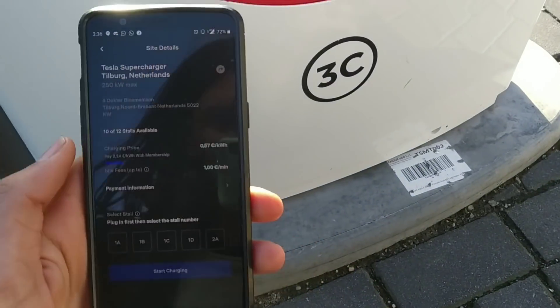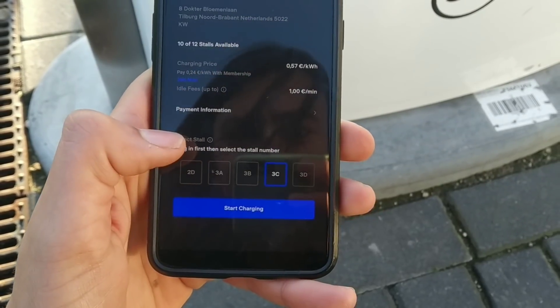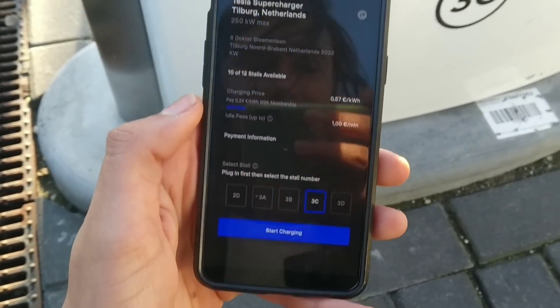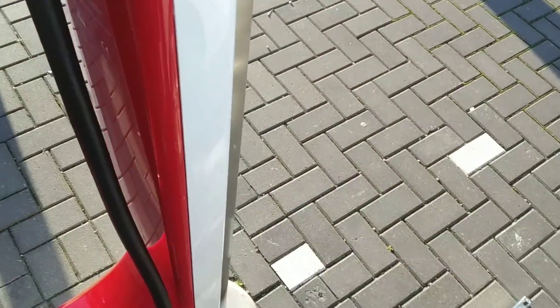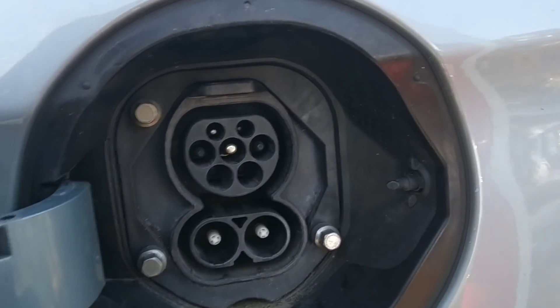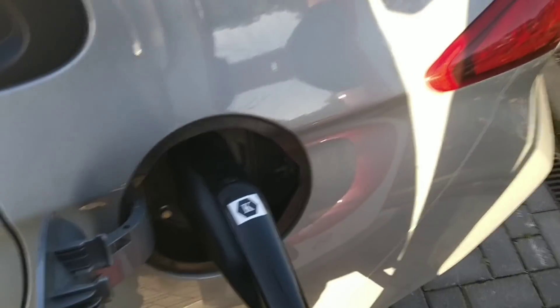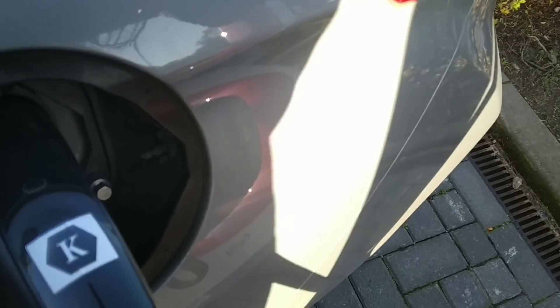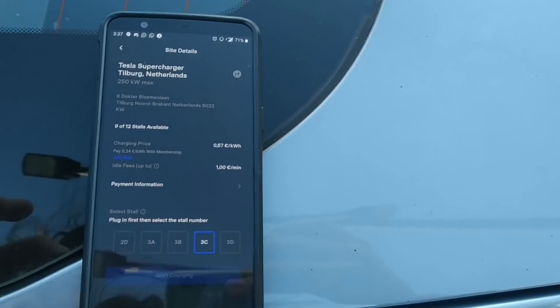I'm going to select stall 3C. According to the Tesla employees, we have to first connect the charger. This is a bit of an issue because the charger doesn't really fit in my port — there's a light that Hyundai placed here, so you have to press really hard to get it in. Once it's in, go back to the Tesla app and press 'Start Charging.'